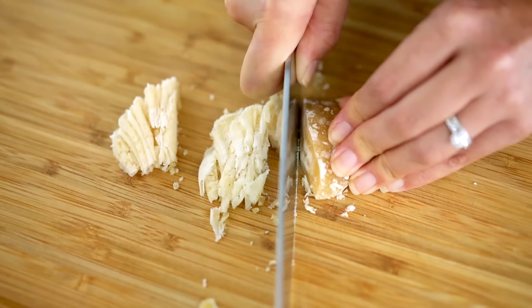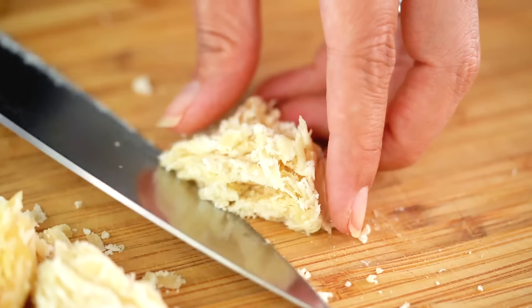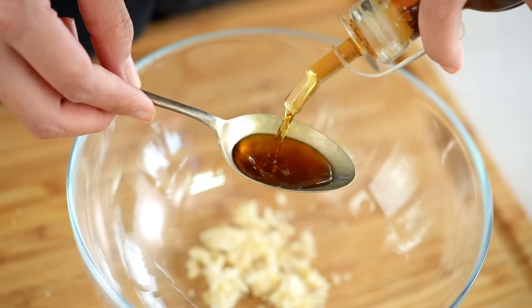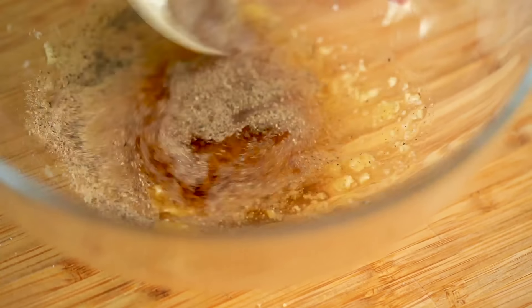I'm using some palm sugar here — a really firm palm sugar. Generally this is the type you get outside of Thailand and it just requires a little bit of shaving. Shaving the palm sugar helps it dissolve more easily in the marinade and the dressing. I want a little bit for the marinade and the rest I'll set aside for the dressing. Now I want some fish sauce as well.